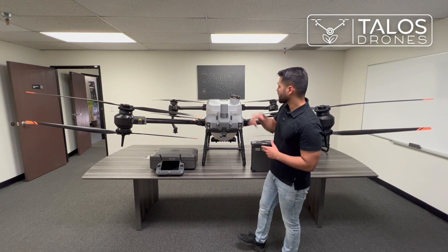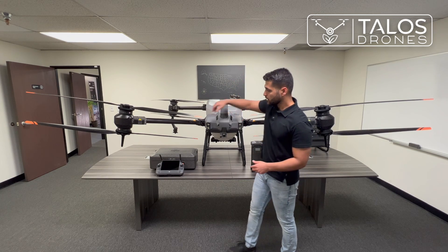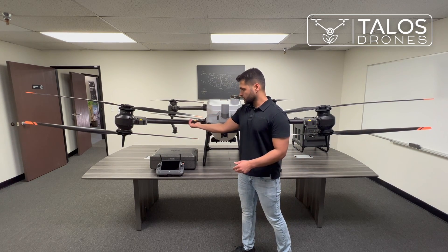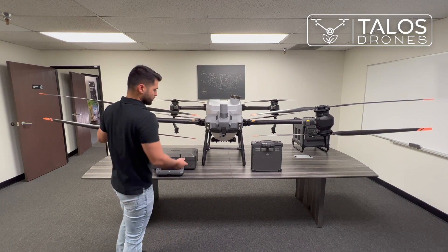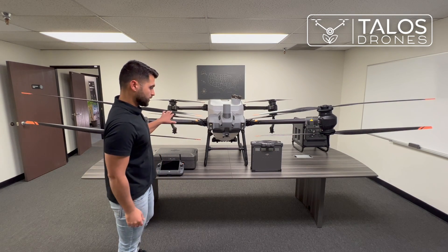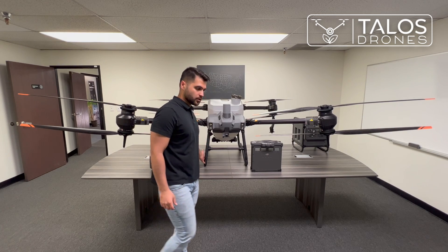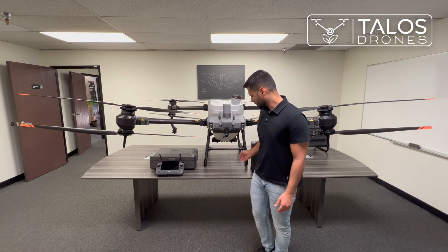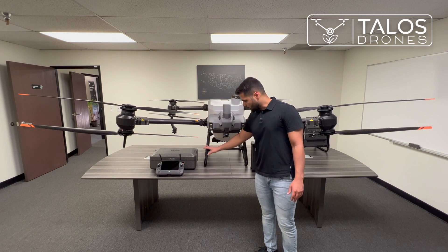We have two RTK antennas — they've moved them to the back now. Those are RTK receivers. The locking system is similar to the T30. We have aluminum landing gears; the T30 had aluminum on just the bottom part while this part used to be carbon fiber, but now it's all aluminum.